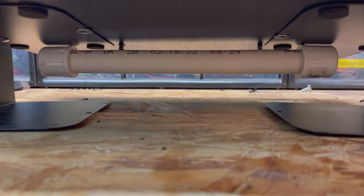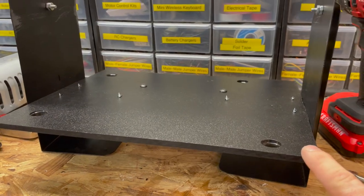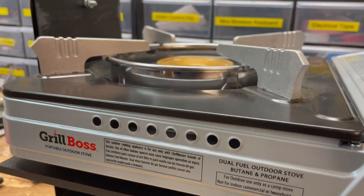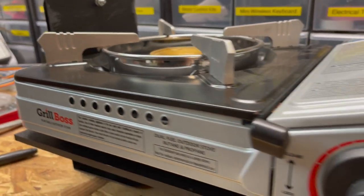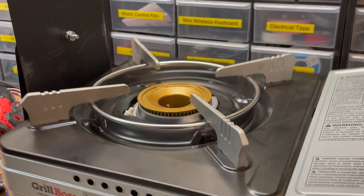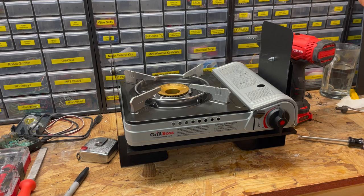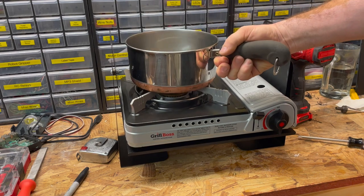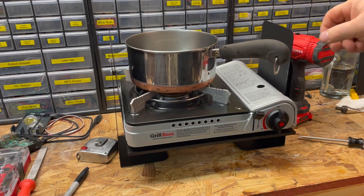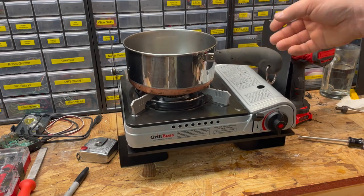With the counterweight attached you can see that it tips backwards without the stove on it. But once I put the stove on it, it looks pretty level — a lot more stable. The counterweight also makes it a lot more stable when you place, for example, a pan of water on there, because the weight underneath can help deal with the weight on top.